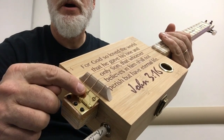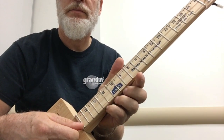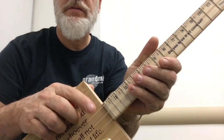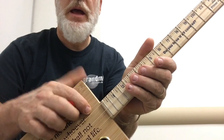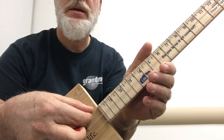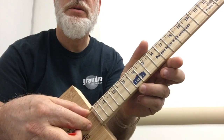We are strung up and tuned up. I have the 44-gauge tuned to E, the 34-gauge tuned to B, and the 26-gauge tuned to E.